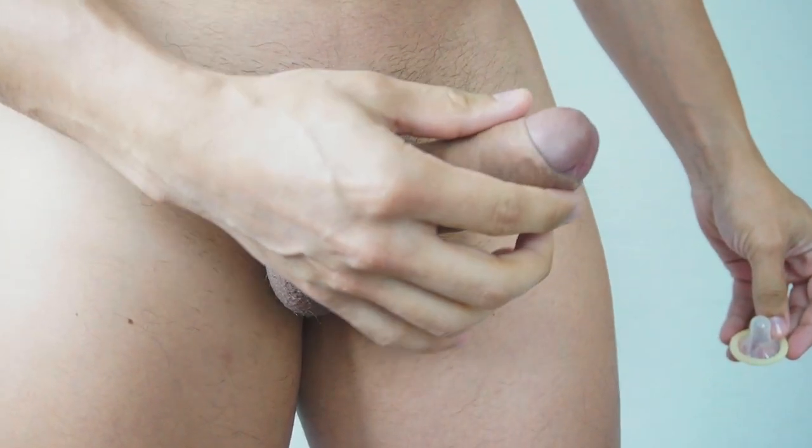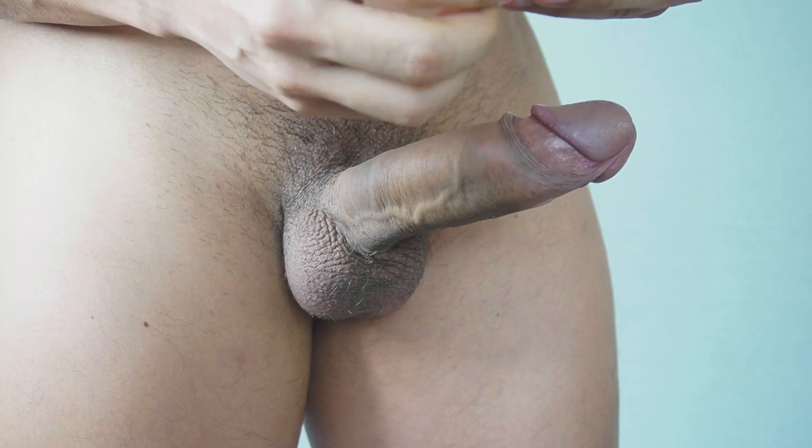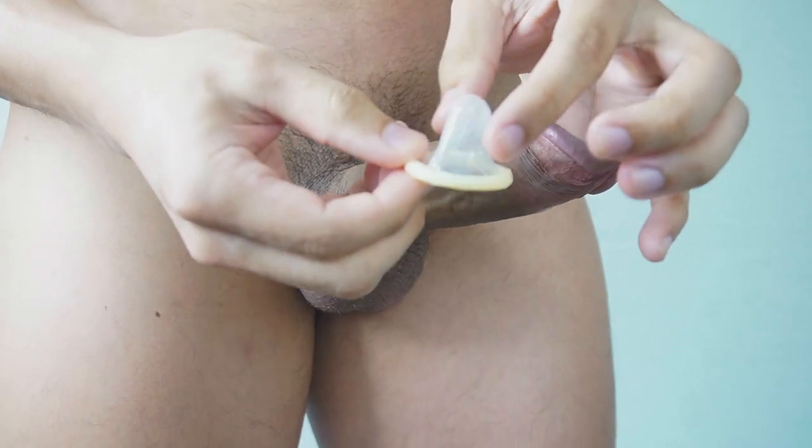With your penis fully erect, slightly pull back the foreskin and then place the base of the condom on the tip of your penis.